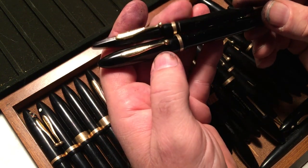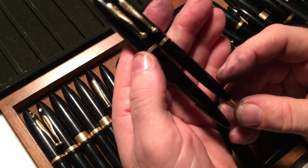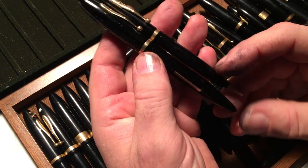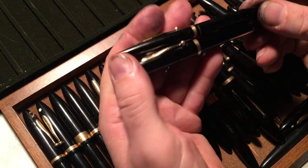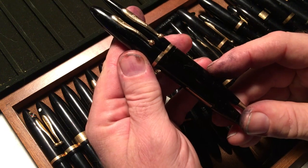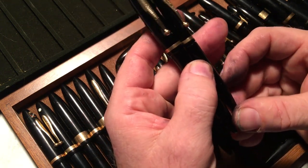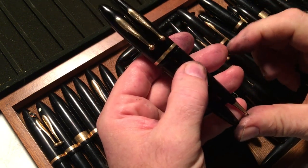Good morning. Yesterday I got this set in the mail from an eBay purchase, and it has a very nice but rather typical Sheaffer nib in it, and it had a nice matching pencil, so I thought maybe this will be a keeper.